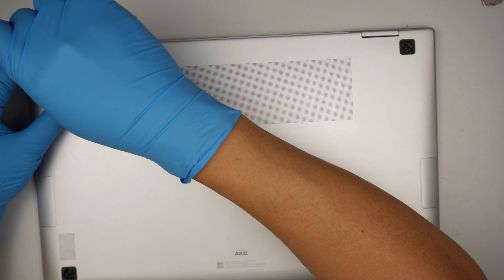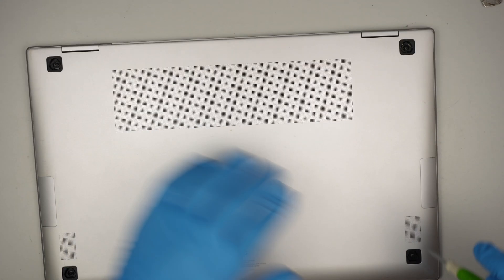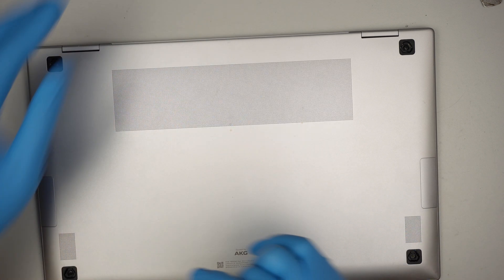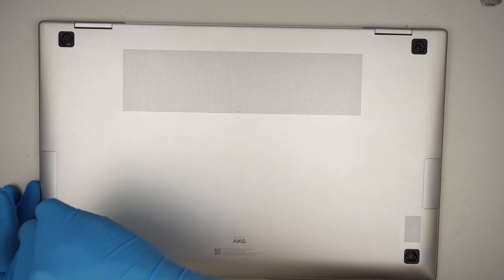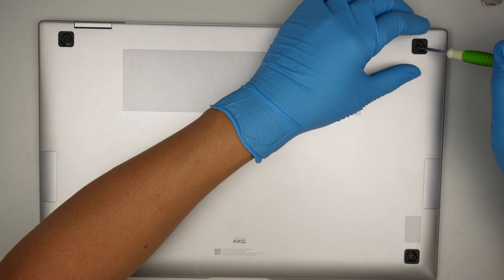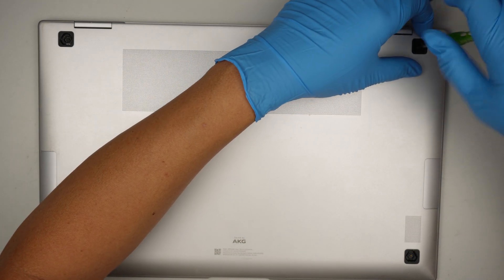It looks like the screw doesn't come off — it just kind of stays there in the case, except the one at the bottom. The bottom screw comes off but the one on the top does not.